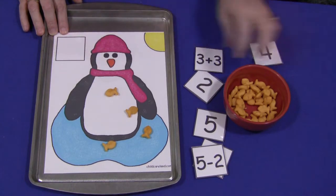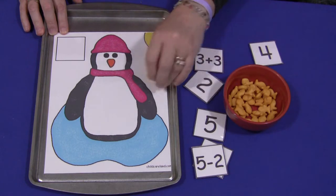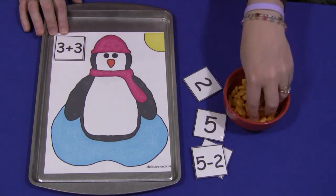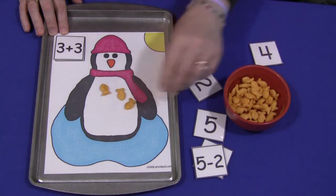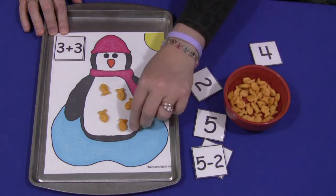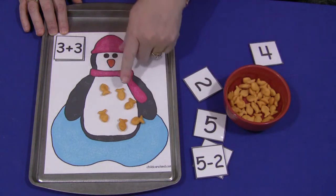So that would be an example of just the plain numbers, and again I have zero to thirty and then a blank set where you could write your own in, should you choose to do simple math equations. So this is three plus three — the child puts three out and then puts another three out of their counters, and then they would count: one, two, three, four, five, six. All together, three plus three is six.